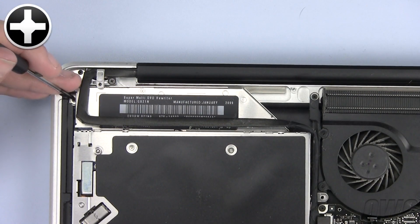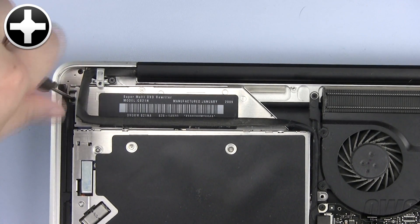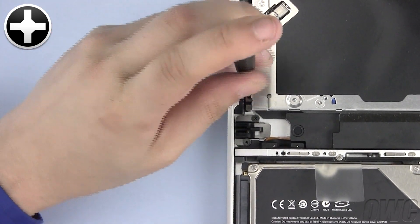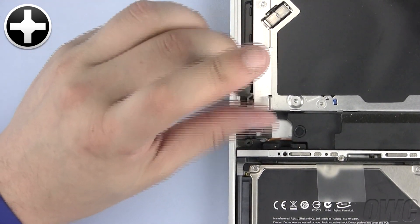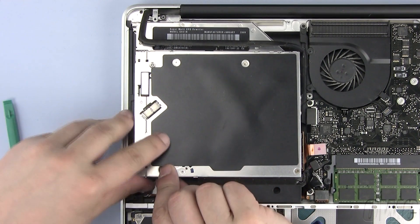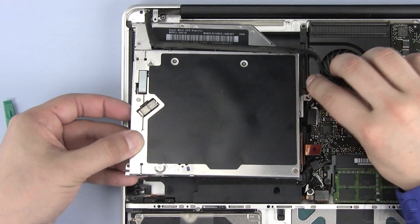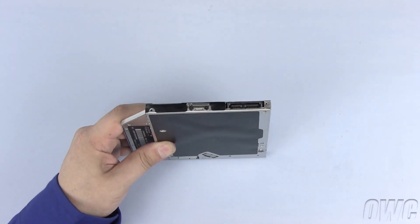Now remove this Phillips screw. Remove these two Phillips screws so that we can reuse this bracket. Gently lift one edge using your nylon pry tool and slide the optical drive free of the MacBook Pro. Be sure not to snag on any wires as you do so. Remove the SATA connector from the old optical drive by gently pulling it free so that you can reuse it on the data doubler.